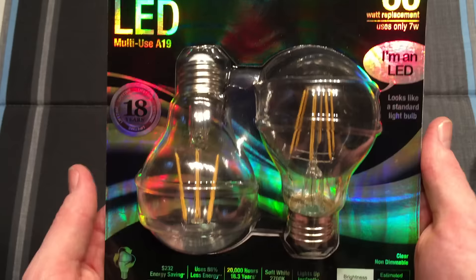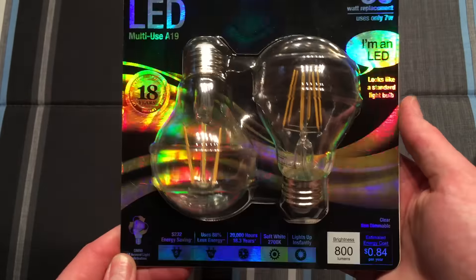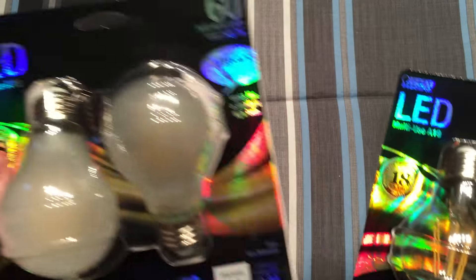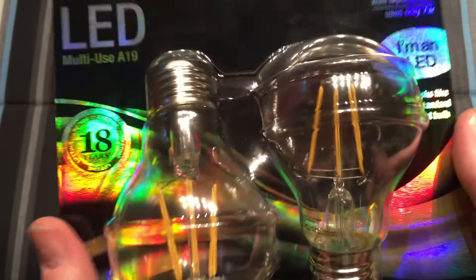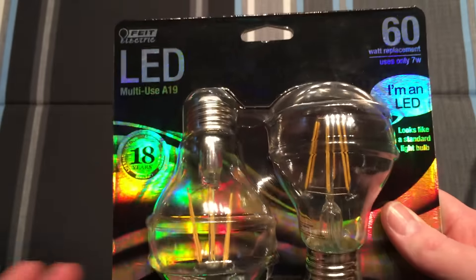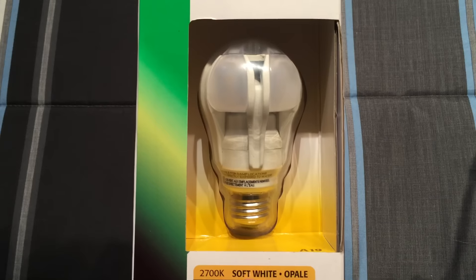Here you can see the front of the packaging — it's really flashy, really cool. You can tell they really want you to see this all-new design. There's also a frosted version if the clear is not your style, but I think the clear is cool because you get to see the inside and how it really works.